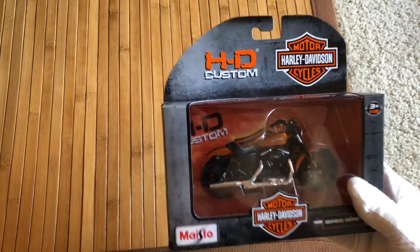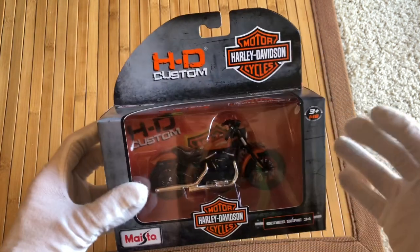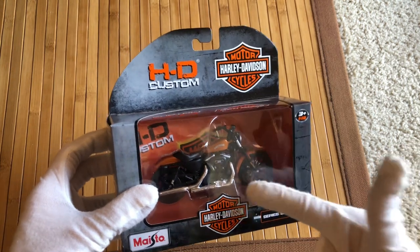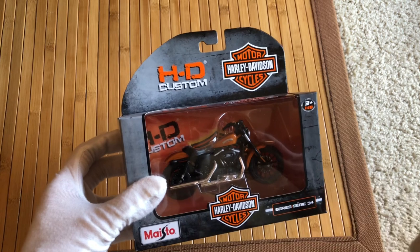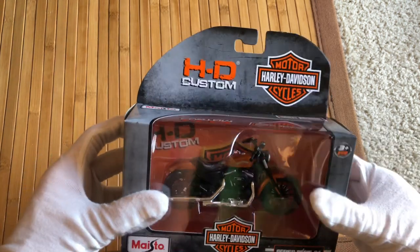Basically this was less than 20 bucks, and I think that's about the going price for these. I'm excited because the scale I want this for is 3.75 inch, which is classic G.I. Joes, the Fortnite figures, Joy Toy, and things like that. So let's go ahead and open this up.